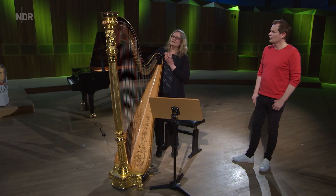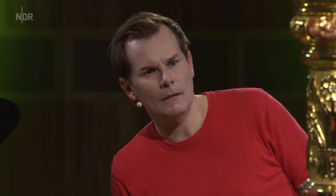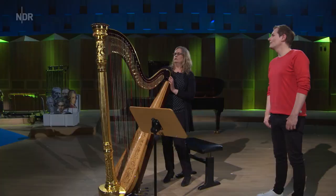Und wie ziehst du die Seite dann straff? Die Seiten sind hier aufgewickelt auf Wirbel, und die Wirbel gehen hier oben durch den Hals durch. Der ist aus Holz und kommen auf der anderen Seite wieder raus. Und das lässt sich sehr, sehr schwer drehen. Deswegen ist hier hinten an der Harfe ein Täschchen und da ist dieser Stimmschlüssel drin. Der wird hinten aufgesteckt und dann kann man halt drehen, rauf und runter.